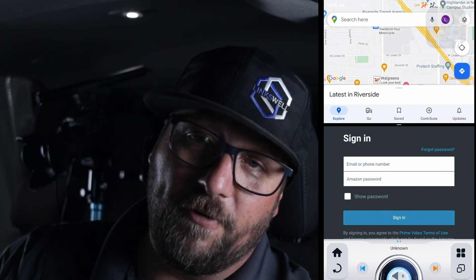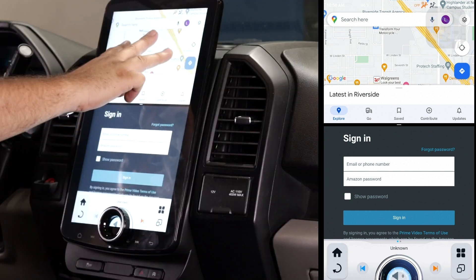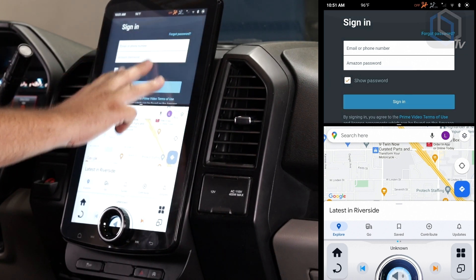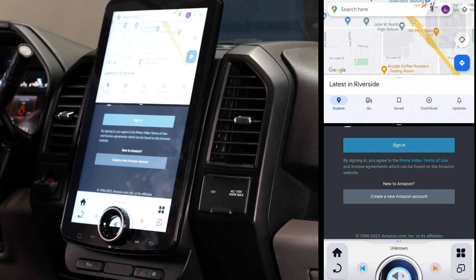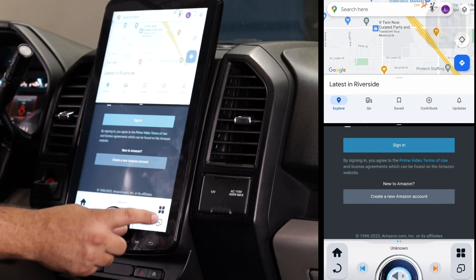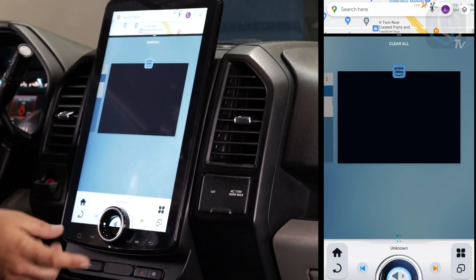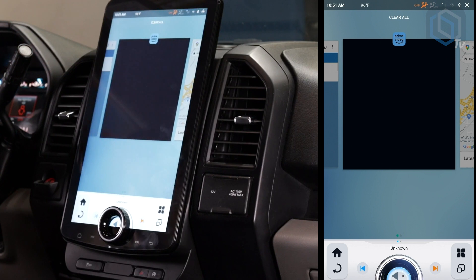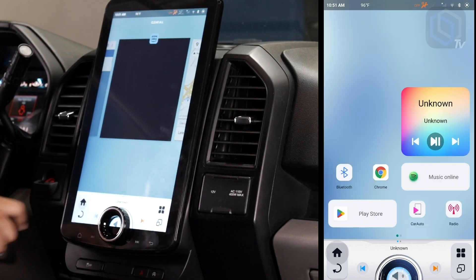One thing that's kind of cool: if you take three fingers and swipe from the top box to the bottom, you'll swap the positions. So if you want the nav on top and whatever app on bottom, or vice versa — three fingers, swipe, and they swap. Now let's say you want to stop split-screening. You can just tap that icon, it's going to open back up. Take your finger and swipe that bar up, and now you're back to single screen. Hit that home button and you are back to standard.